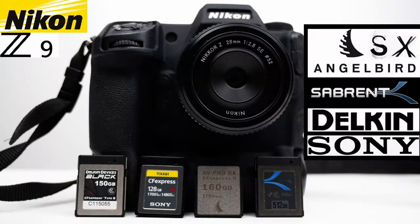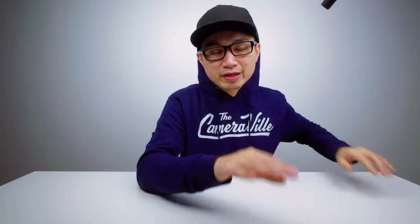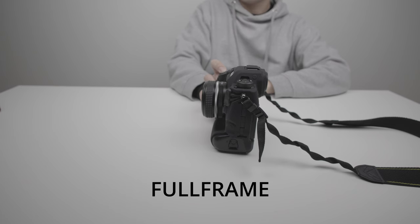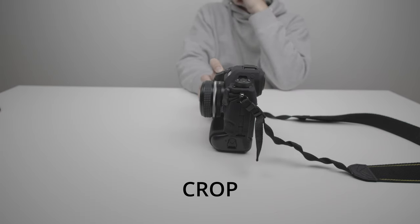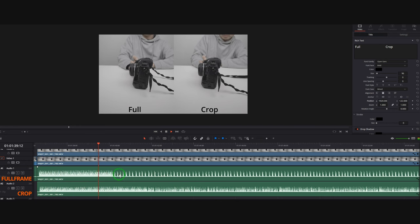For this next test I'm using a Sabrant CFexpress card. If you didn't watch my last video, the Sabrant is the slowest but gives you more bang for your buck in terms of storage. Here is the audio of it in full frame mode versus crop mode — and as you can see, when switching to crop mode you're able to shoot more frames per second than in 45 megapixel full frame. This is also true when autofocusing — your autofocus is a lot snappier because you're not focusing on unwanted areas in the whole scene.